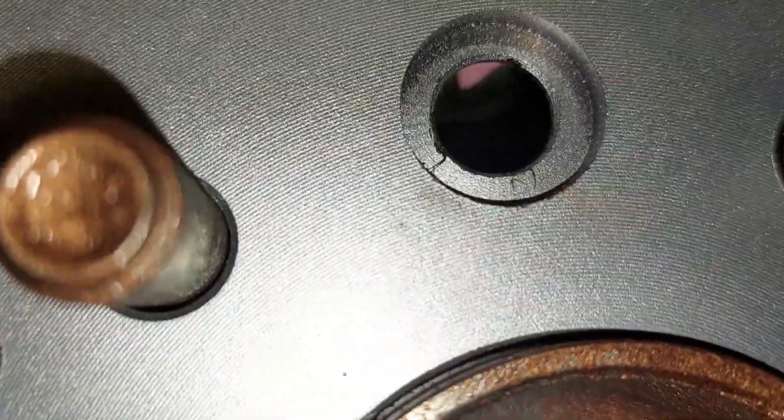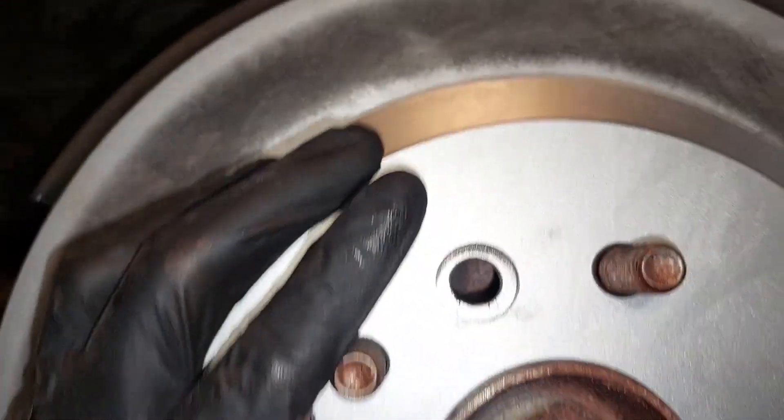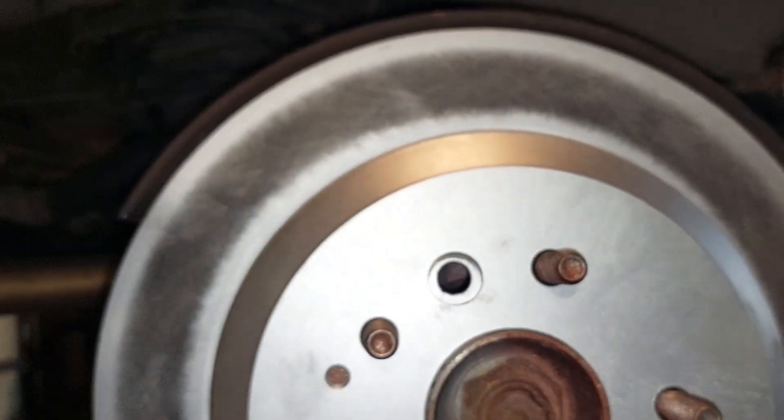If you take a look inside, see the gap between that pink spot and that sleeve? That's what you're spreading. Just try and get them even until you start hearing a little bit of noise as you turn it, then back it off a bit and you're good.